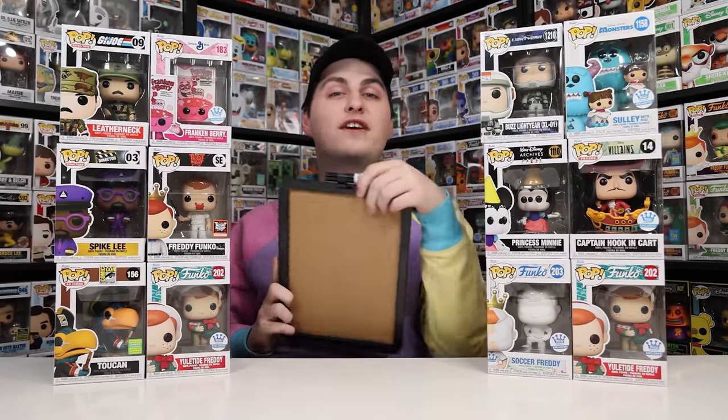Honestly, I came into this thinking the boxes weren't going to be very good because a lot of people had been complaining about them. And even though the Galactic box wasn't really galactic, I'm not sad about what I got. If Funko were to make more mystery boxes, I'd just suggest making them a little more on-theme. I hope you guys enjoyed these official Funko mystery boxes — if you picked some up yourself, let me know in the comments what you got!